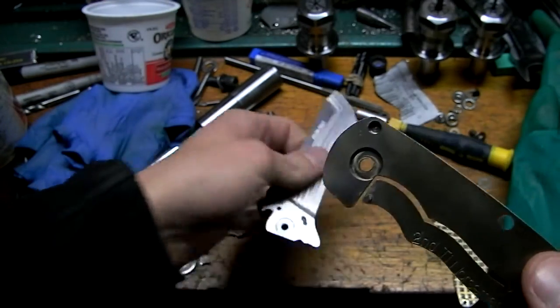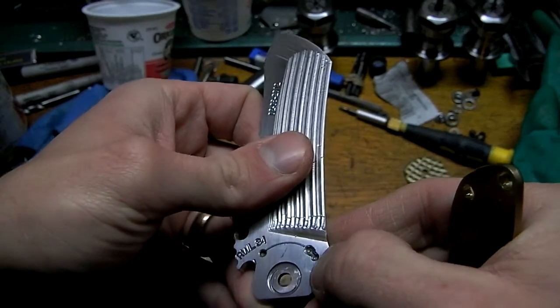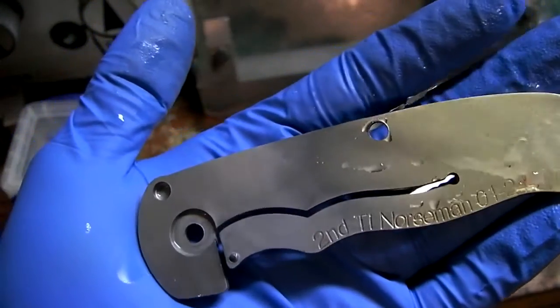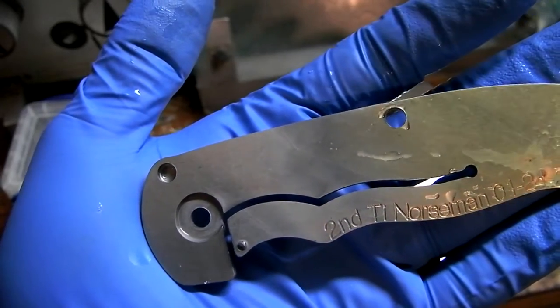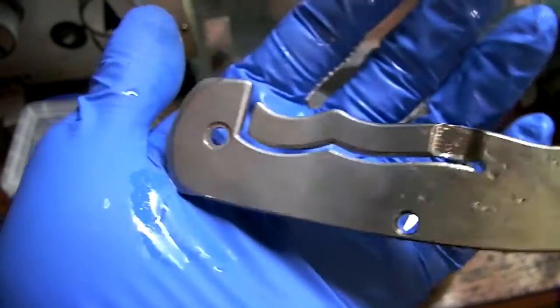That way these handles are still useful for when I make another blade. Or I might fill in this blade with two-part epoxy or something. So that's been soaking for about — I don't know — like 36 hours? 24? I don't know. A long time in muriatic acid.